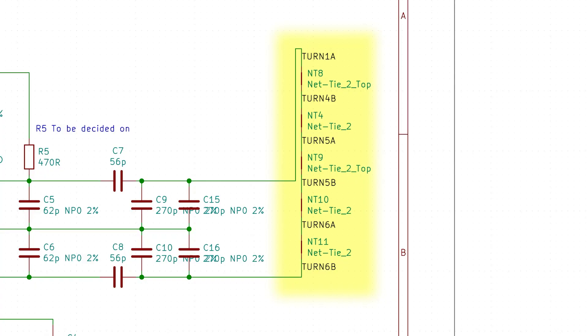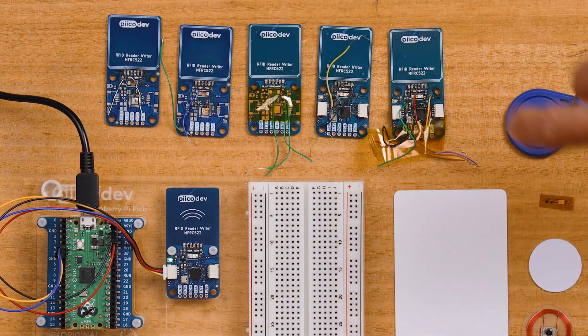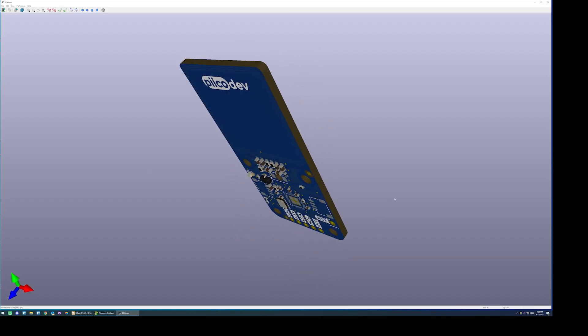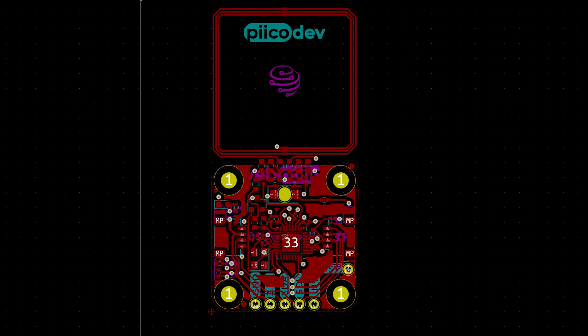More turns means potentially bigger inductance, which can allow you to get better coupling to the device — stronger magnetic field with more turns. More turns equals more of an inductor. So we just threw everything at it and see if it works. We started off with this one here — it has three turns on the top and three turns on the bottom, so six turns total. That's a great starting point. Do you remember the trace thickness? About 0.2 millimeters — pretty thin traces.